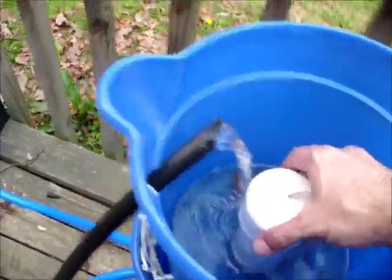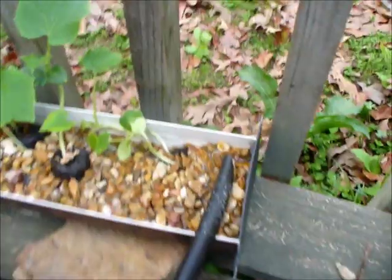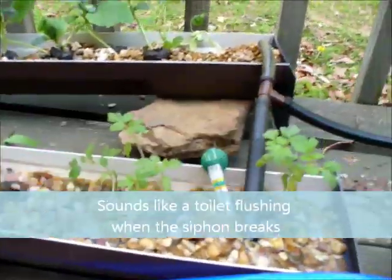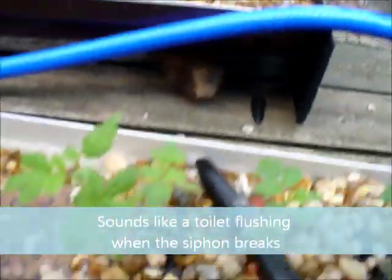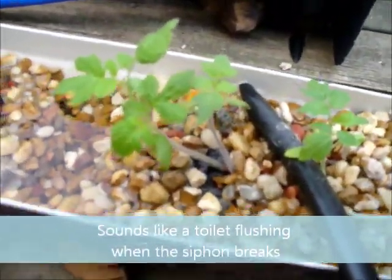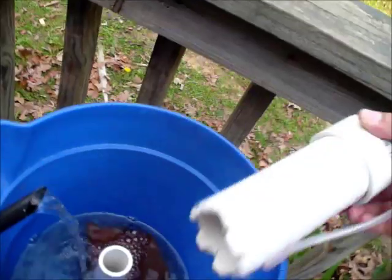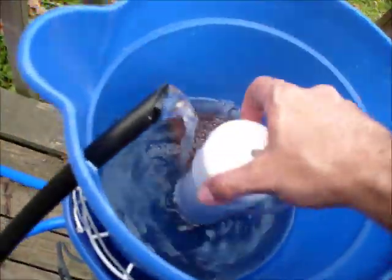Right now it's siphoning water, so you can see it — the water is coming out here, flooding all these beds, and it just stopped the siphon. So now that the bucket is empty, it's going to fill back up. You can see this — just a hollow tube over this creates a siphon.